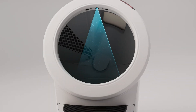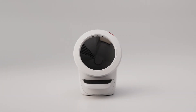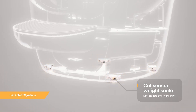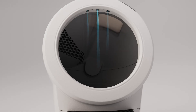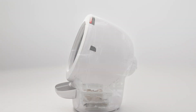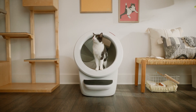The Litter-Robot 4 is equipped with OmniSense detection that utilizes laser and weight sensor technology to provide real-time litter and waste drawer levels. OmniSense also supports the Safe Cat System, which continuously analyzes four safety zones to ensure your cat is always safe. There are three laser sensors located in the top of the bezel, as well as a cat sensor weight scale located in the base of the unit. These sensors detect when a cat has entered or exited the unit.